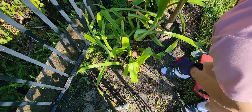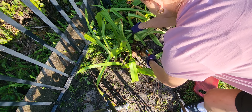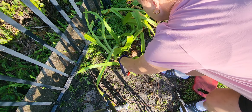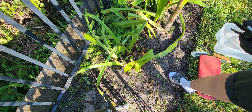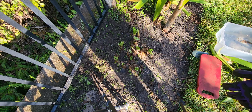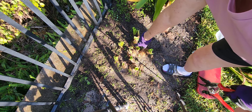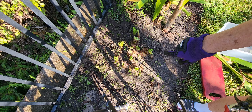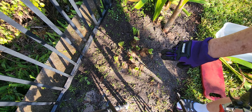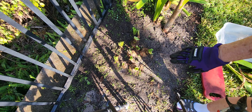Now this started out as one bulb, and then that one bulb started sending off babies. Now you can see that I've gone ahead and trimmed off all of the tops. This one in the center would be the mother plant. I planted the one, and then it started having little babies, like you see the few around it. So then I took that up and I divided it.